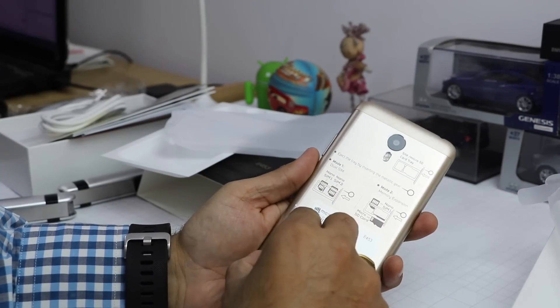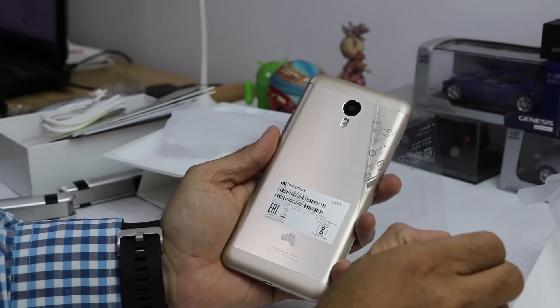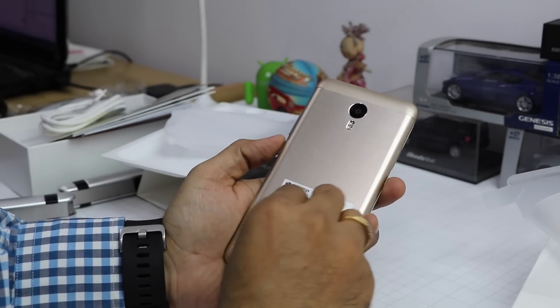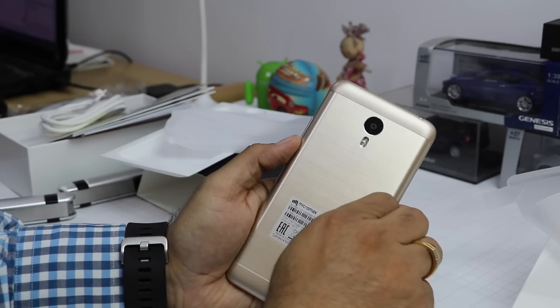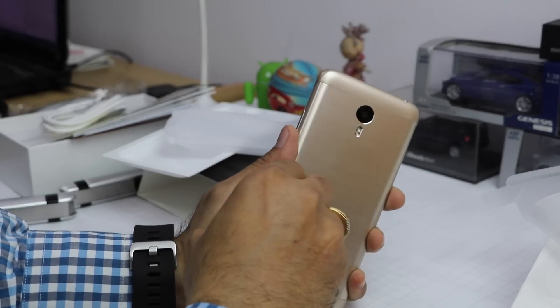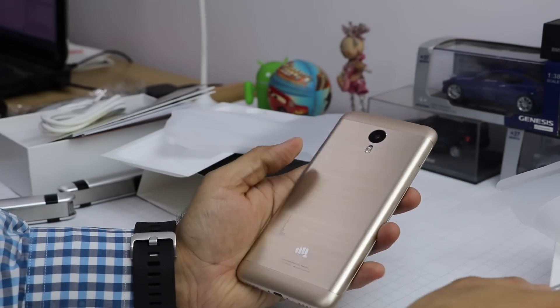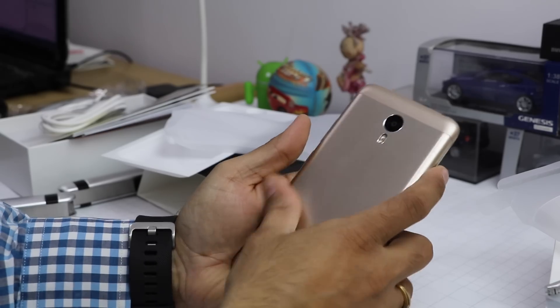This is a 2-ampere charger, which makes sense since the phone has a large 4000 mAh battery. My best guess is it will still take some time to charge fully because this is an exceptionally large battery — approximately 1.5 times the battery capacity you'd find on a typical phone. Phones of this size generally have 2000–3000 mAh, not 4000 mAh.